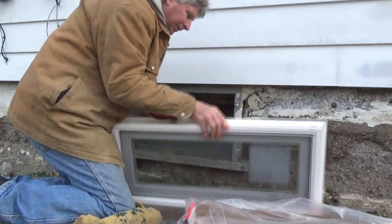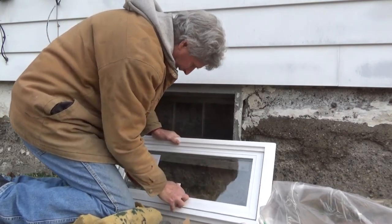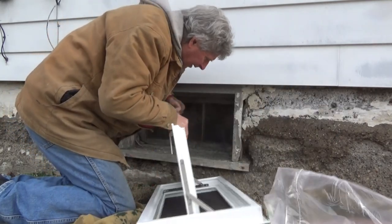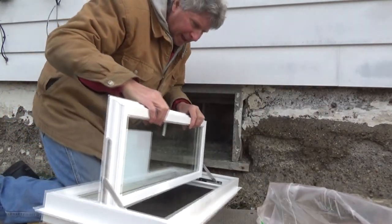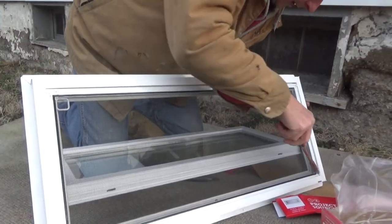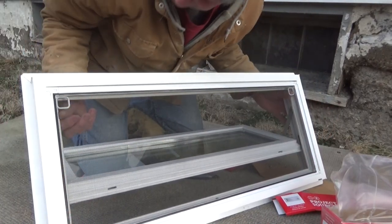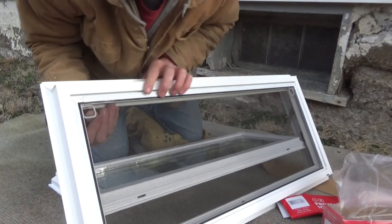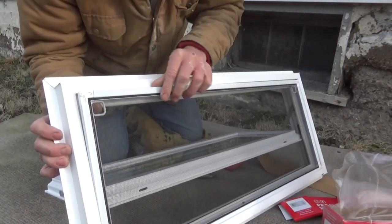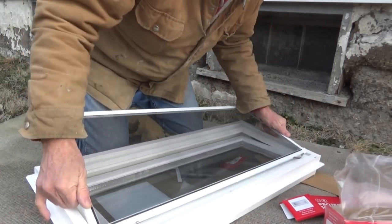So we're going to open the window up right here — that's the top. We've got to get the window out first. We've got to get the screen out. Pull down on these things; sometimes you've got to give it a little help. And then it should pop right out like that. There we go — we've got the screen out.